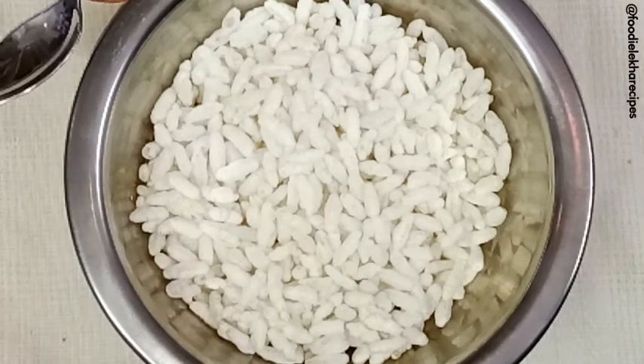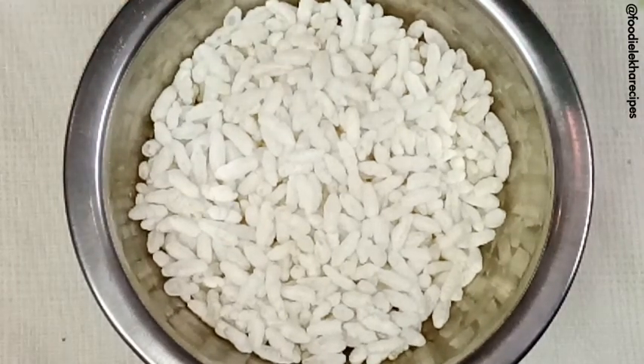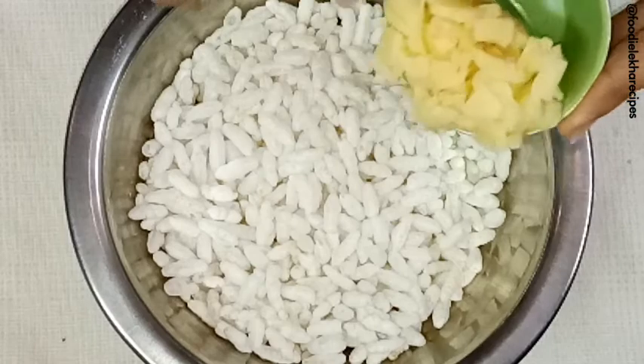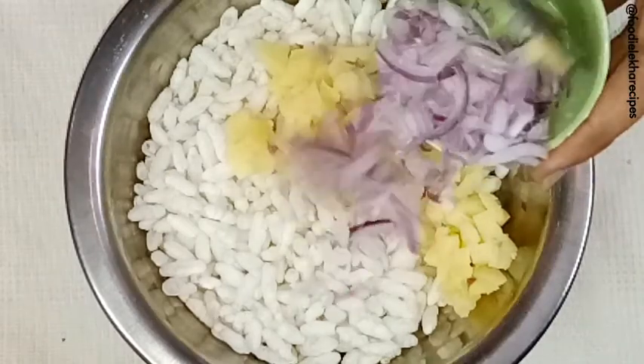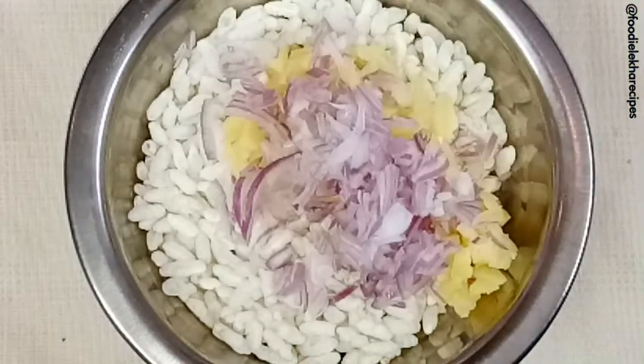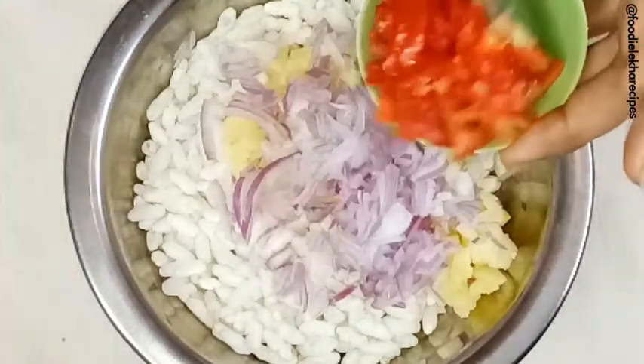We are making the stuffing first. We have taken puffed rice, and we are adding chopped boiled potatoes, then chopped onions, and chopped tomatoes.